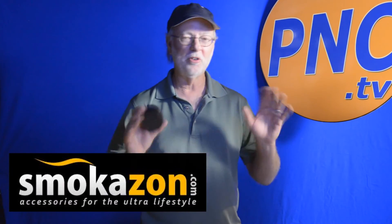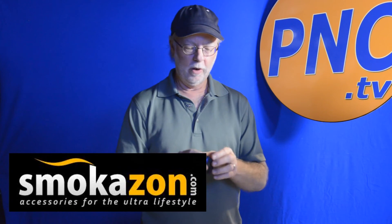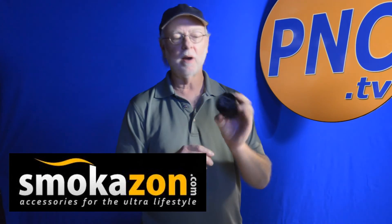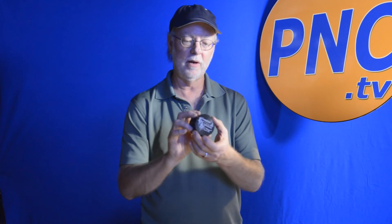So keep this one in mind because it really does the job and does it in a great way. Compton Grinders, available from the kind folks over at Smokazon. Smokazon has got a tremendous selection, really knowledgeable, really great people to work with. So check out Smokazon.com and look for the Compton Grinders. It comes in a few colors — I've got the black one here that I really like and I know you're going to like them too. So until next time, I'm Billy Carmen with the Product News Channel and we will see you soon.